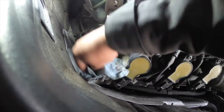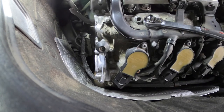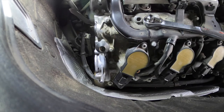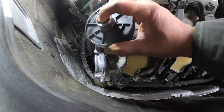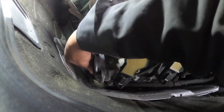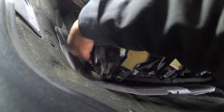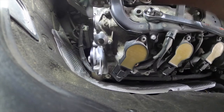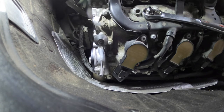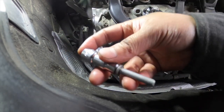Clean it with some brake cleaner or degreaser to make it nice before we put in the new part. It's going to go in like this — this is where the screw goes. Let me snug it in there; it's kind of tight. Let me find my bolt. We're going to do this by hand first.